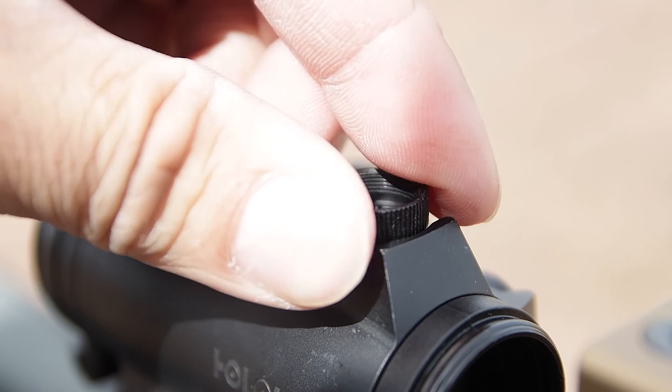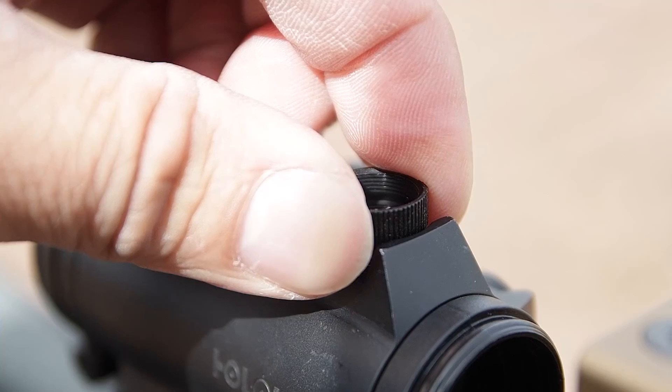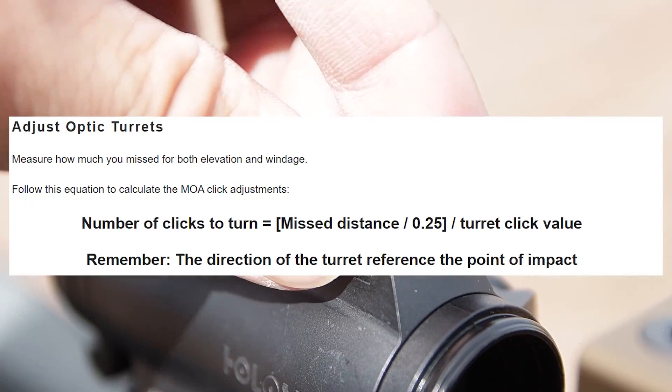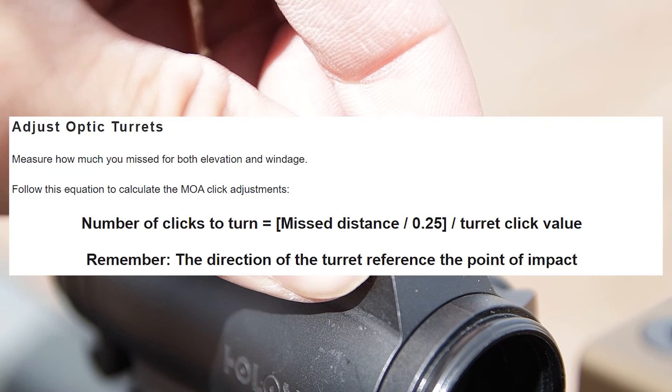Another thing to note is that the laser always travels in a straight line. This does not mean that the point of impact will align precisely with the laser pointer. Hope this video is helpful, and watch this step-by-step video on zeroing a red dot sight on an AR-15.